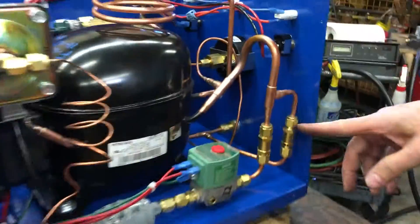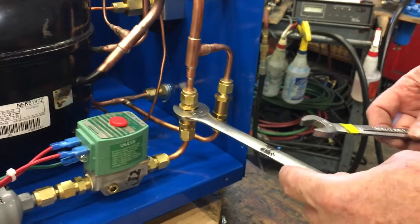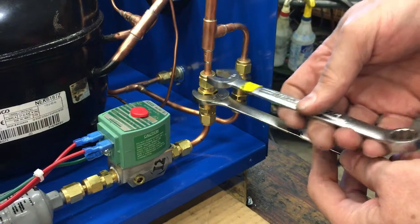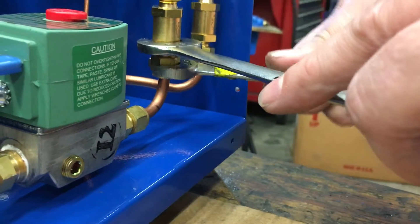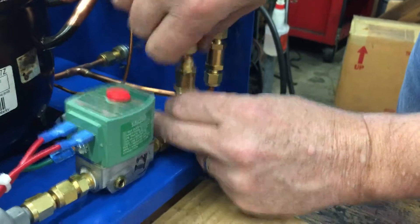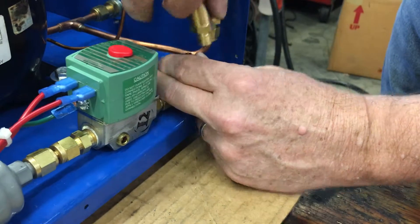To replace the check valve, you need a 9/16 wrench and a 5/8 wrench. Put the 5/8 wrench on the body of the check valve, loosen the nut on top, then do the same and loosen the nut on the bottom. Once you get them loose, you should be able to take them off with your fingers and remove the check valve.